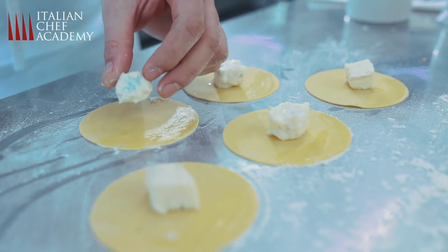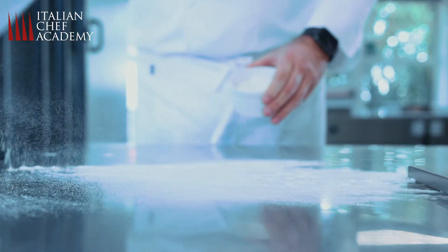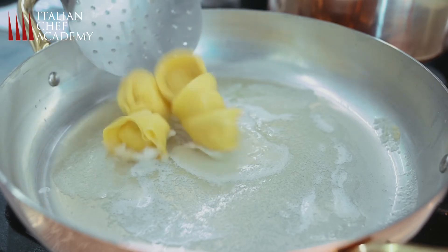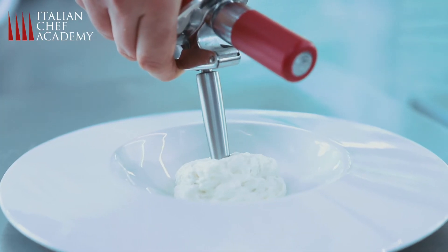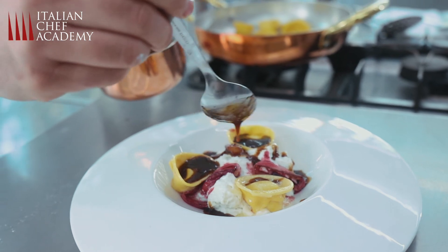I've used gorgonzola cheese to stuff the pasta, braised the red chicory, and with Jerusalem artichokes created the foam on which I placed the cappelletti. With the roasted waste of the vegetables I created a vegetarian brown stock, and as a finishing touch I grated the marinated yolk.